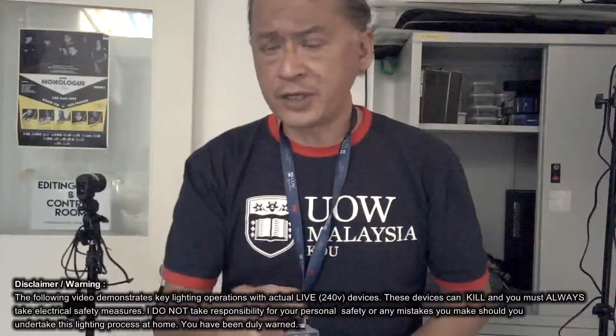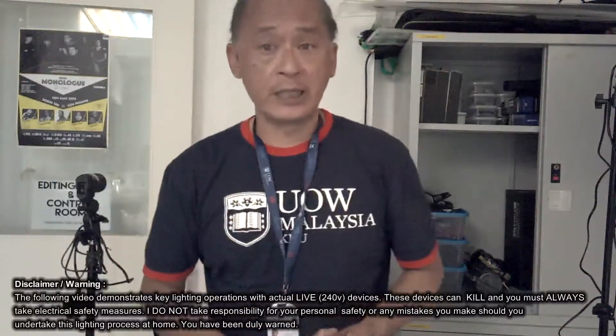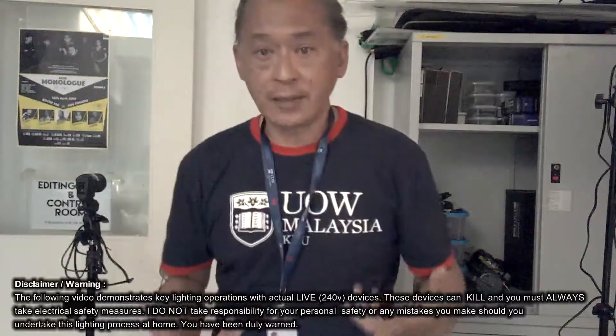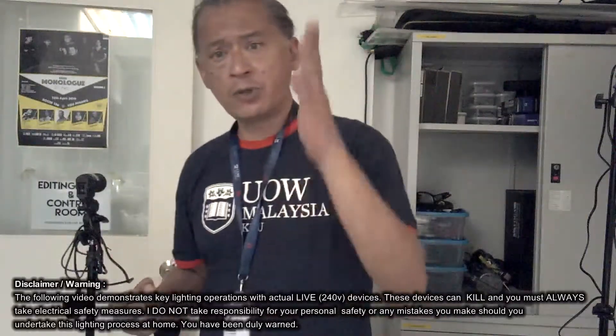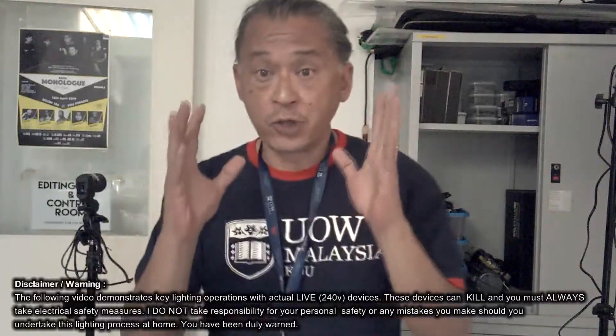So you have studied this before in school — I'm pretty sure there have been classes regarding this — but I'm going to introduce to you the practical aspects of electricity, safety and security. And I'm going to start with the most scary thing of all: electrocution.